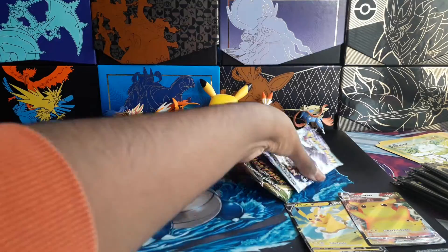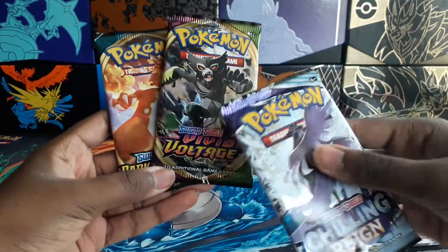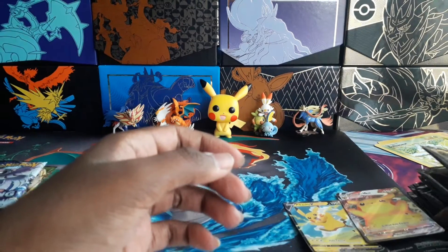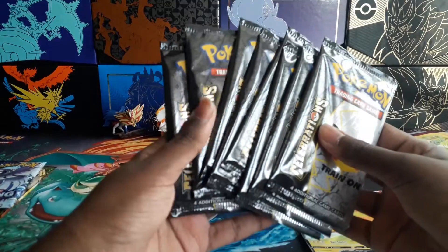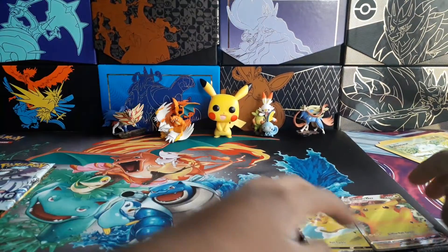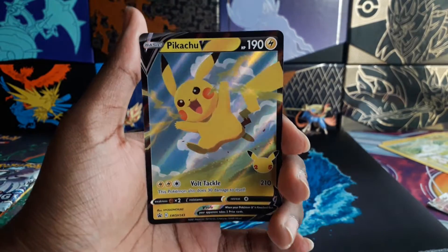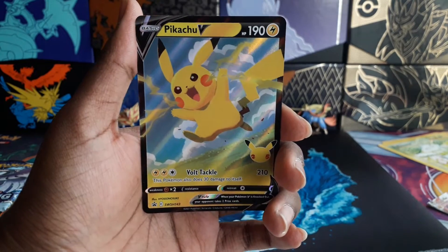It comes with three different Sword and Shield packs — Vivid Voltage, I think my favourite Sword and Shield set so far — and loads of Celebrations packs, eight to be exact. I better just get something new; I don't want to sit here getting Lunala and Solgaleo for the entire video. I'll start off with the normal Pikachu V. I'd say it's an alright artwork in my opinion.